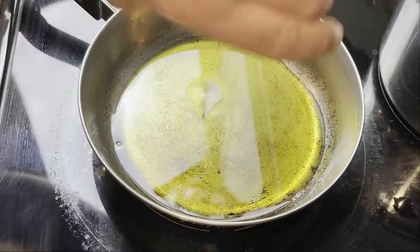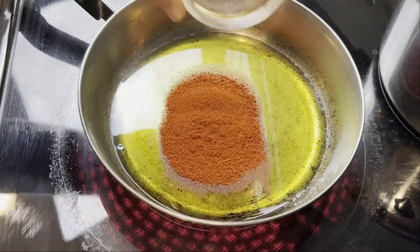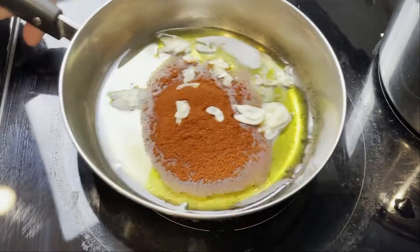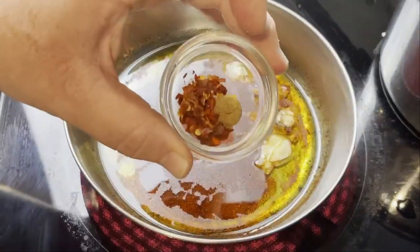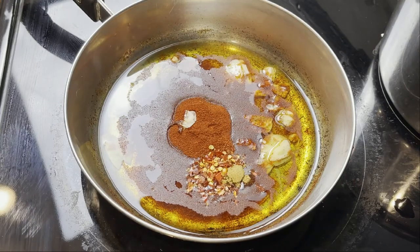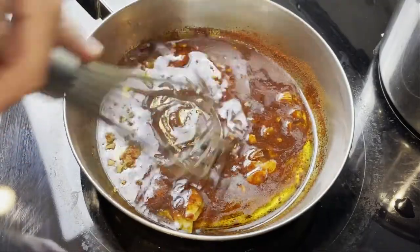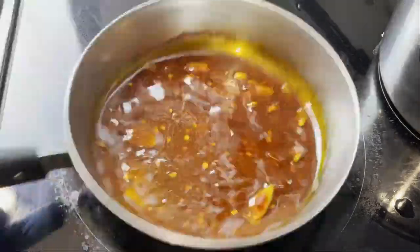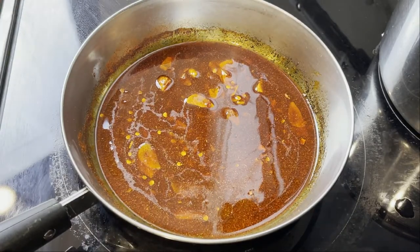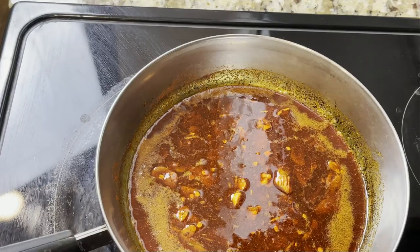Start this out in a cold pan. Add your oil, smoked paprika, sliced garlic — sliced thin like Goodfellas — crushed red pepper, and cumin. Stir that up and heat over medium just until it gets fragrant and you start to see some movement in the pan, like the pan almost looks like it's coming alive.